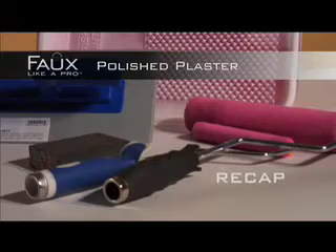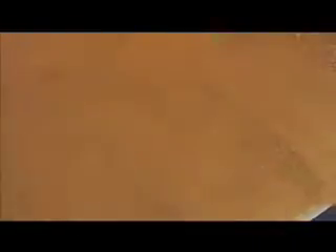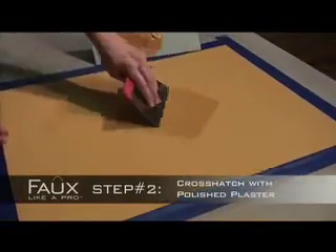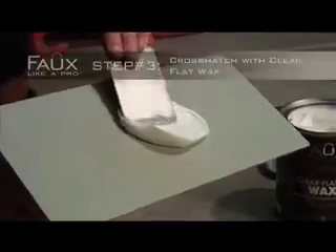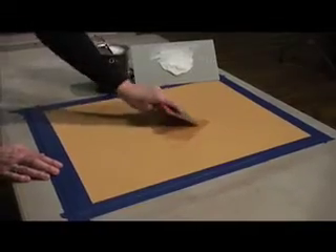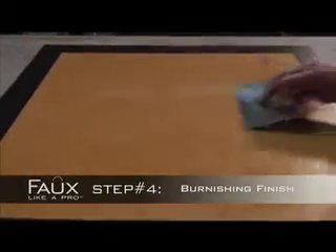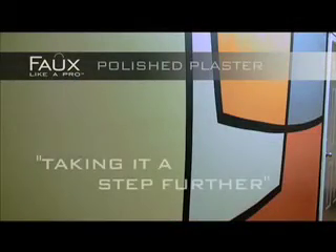Now let's recap: Roll out two smooth, even coats of Polished Plaster. Apply two layers of Polished Plaster in a crosshatch pattern. Apply one coat of Clear Flat Wax in a crosshatch pattern. Burnish by rubbing your spatula knife at a shallow angle. Now that you've learned the basics of Polished Plaster, please feel free to view the video titled 'Taking It a Step Further' — you'll learn different ways to apply this versatile product.